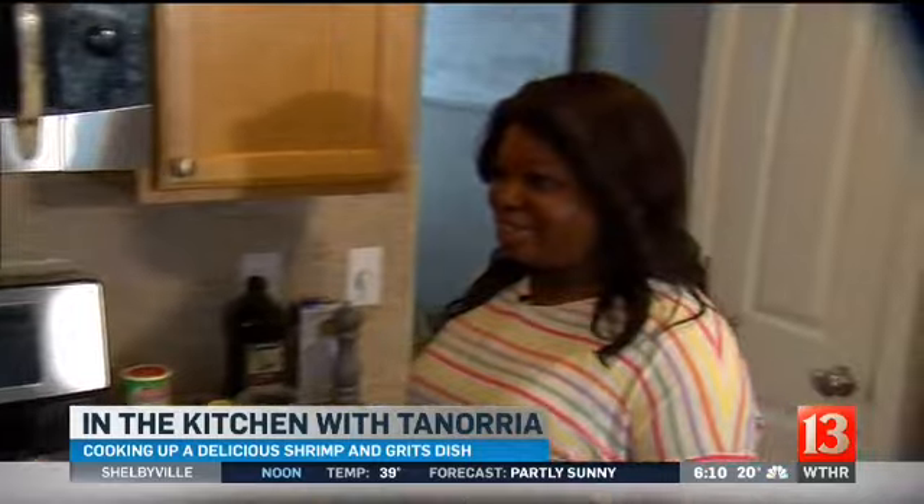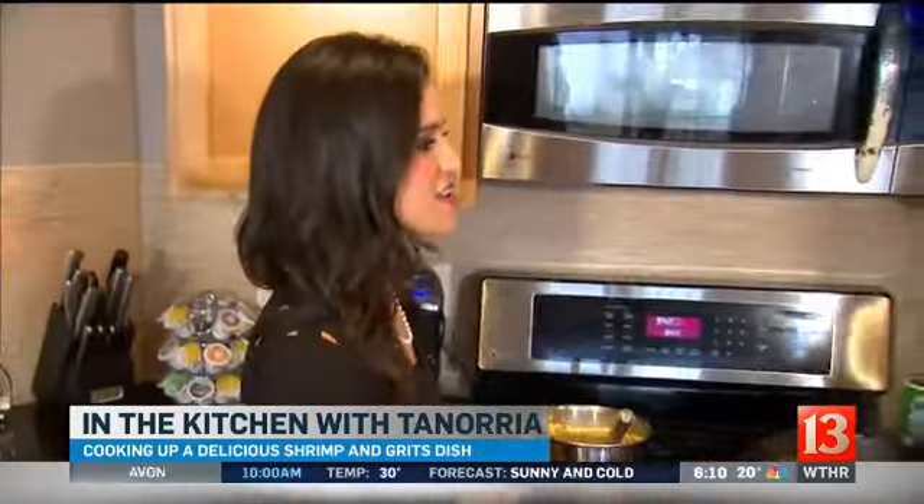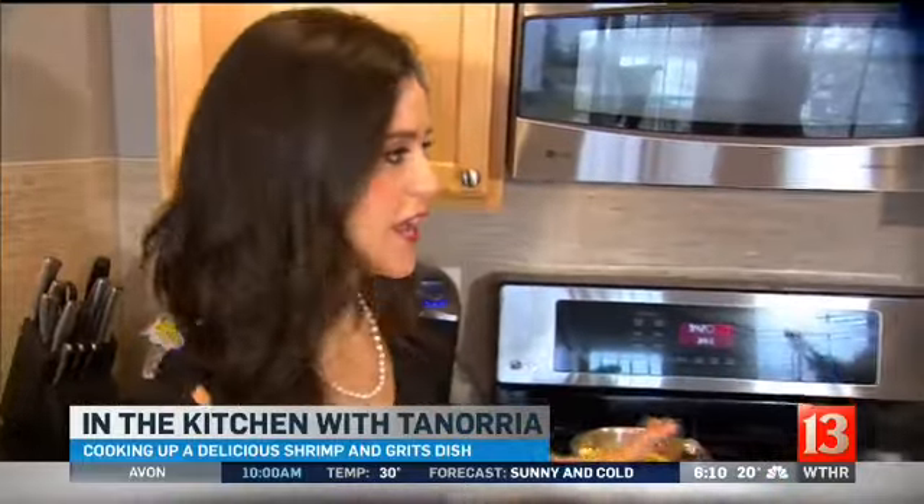Mardi Gras is coming up, so we're at Tenoria's table this morning with our friend Tenoria Askew, a famous chef who's got a special Mardi Gras recipe to share — the best shrimp and grits you've ever had. No one has better shrimp and grits than Tenoria Askew, so she's showing us how to make them and letting you in on her secret.